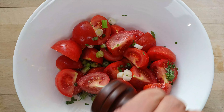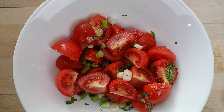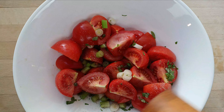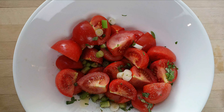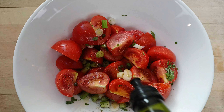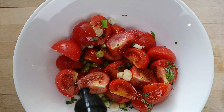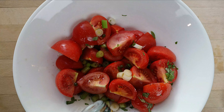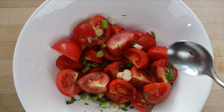Salt, pepper, olive oil — about three to four spoonfuls — and a dash of vinegar. Mix well.